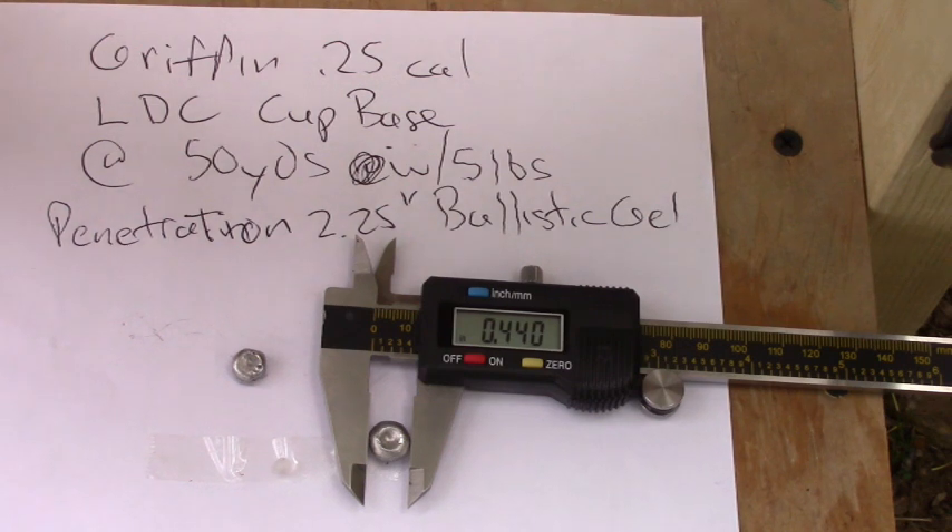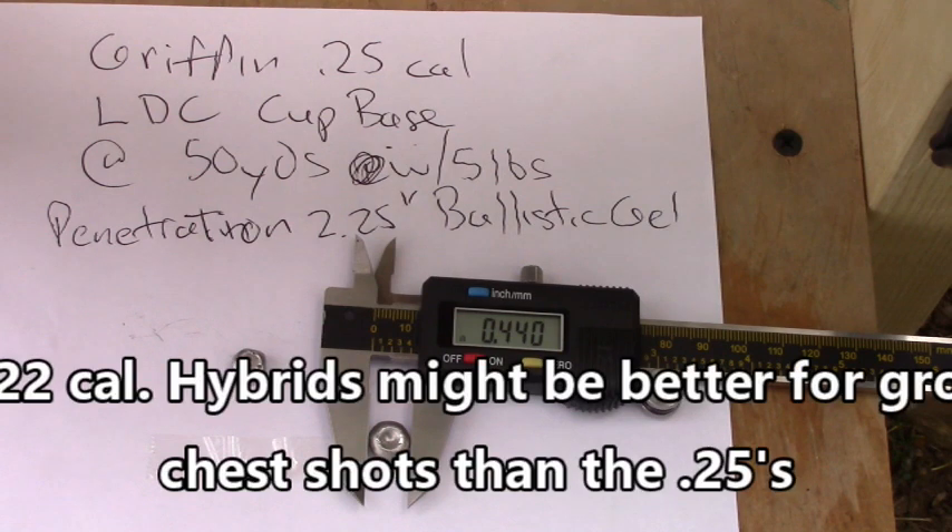What I was interested in when I started this was whether the new 25 hybrids would expand the same as the 22 hybrids - and they do not. With small pests, accuracy is king, but the more energy you can dump into any target the better. So you have to weigh those factors and choose the slug that fits your needs. I was gearing myself toward shooting groundhogs and looking for a slug that would expand and allow chest shots.